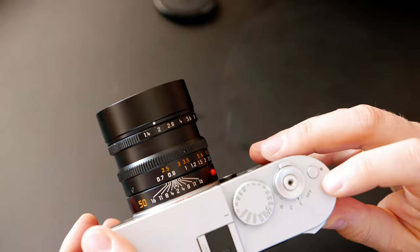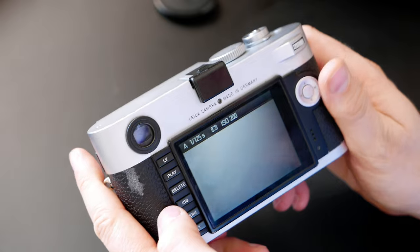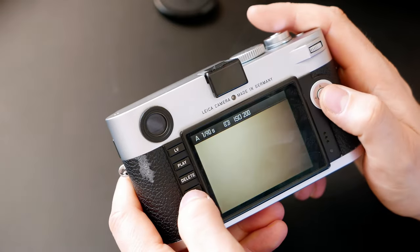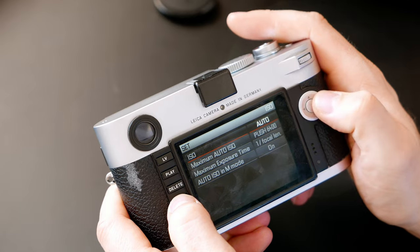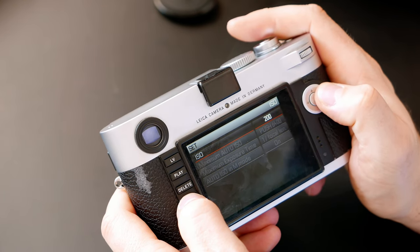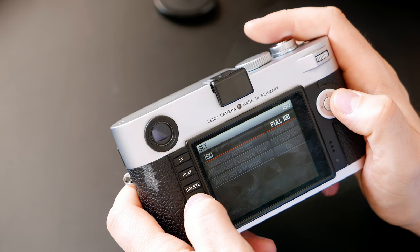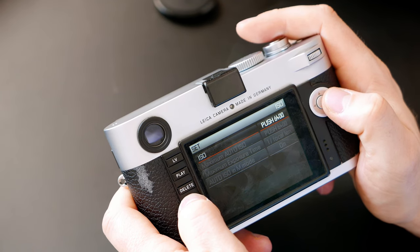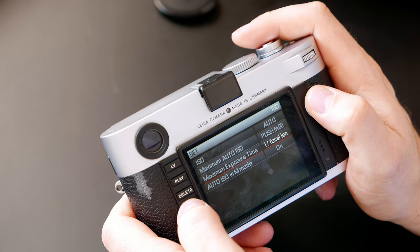The camera has a video recording button - it records 1080p at 25 frames per second, pretty good quality actually. The ISO system works like this: press and hold the ISO button, then use the directional buttons left and right to adjust it. The ISO range starts at 200, you can pull down to 100, and goes up to 6400 extended. I leave it on auto, but the maximum exposure time feature is something I really like.